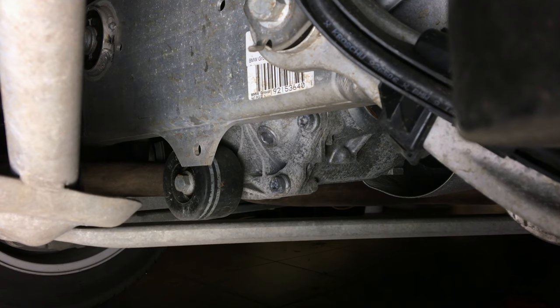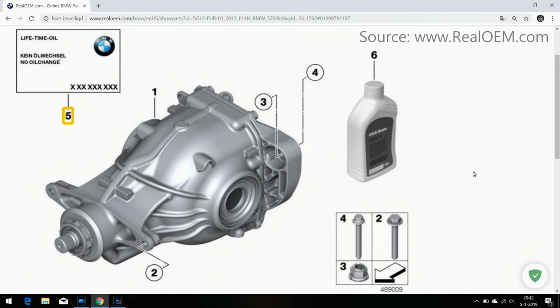According to BMW's marketing term 'Lifetime Oil', the differential oil never needs to be changed. You will see why this is complete nonsense later on in the video.